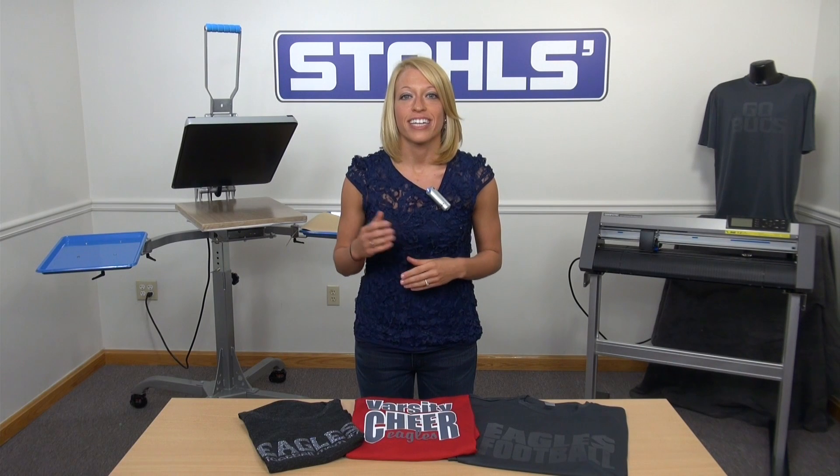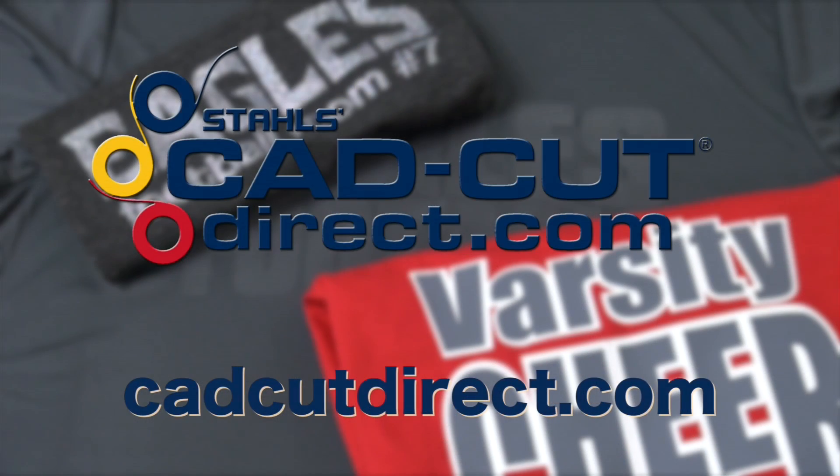Using your heat press, vinyl cutter, and CAD Cut heat transfer materials, there are many ways you can increase your sales this fall by leveraging charcoal gray and the new trends. For more information or to order, you can visit us online at CADCutDirect.com.